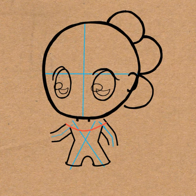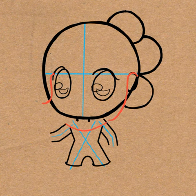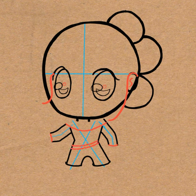Draw a curved line from one arm to the other. And then draw a backwards letter S-shape for the hair that's coming down off her face. And another one on the right side of her face, and in her ear. And then draw an oval in each eye. And draw a curved line at the bottoms of her arms.